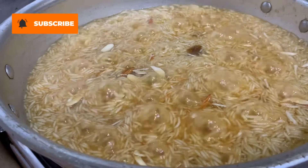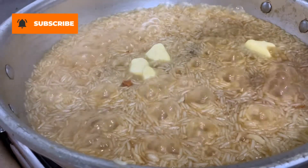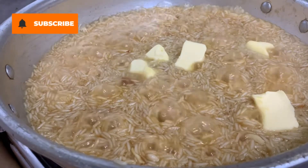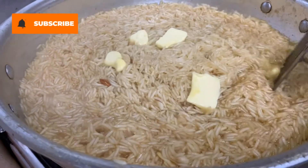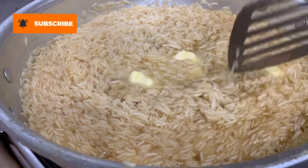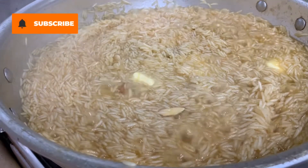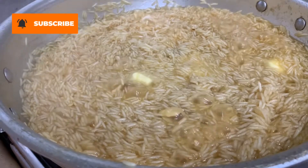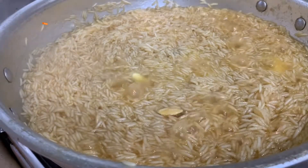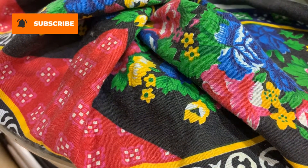Add a bit more dry fruit and butter on top. Then cover the karahi and leave it for half an hour.